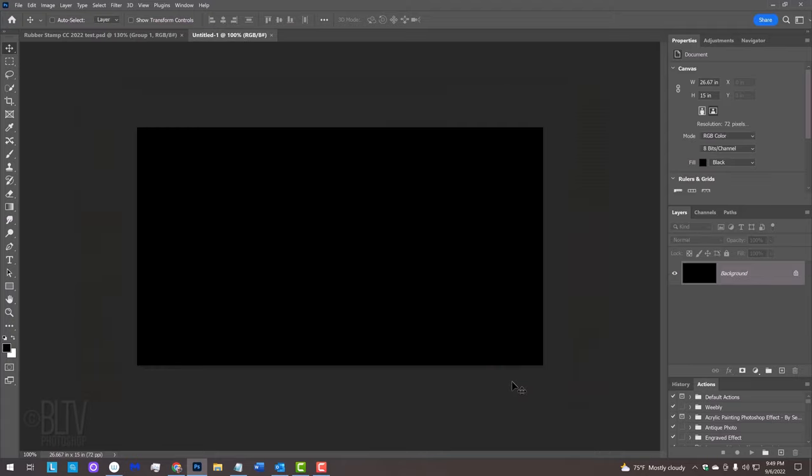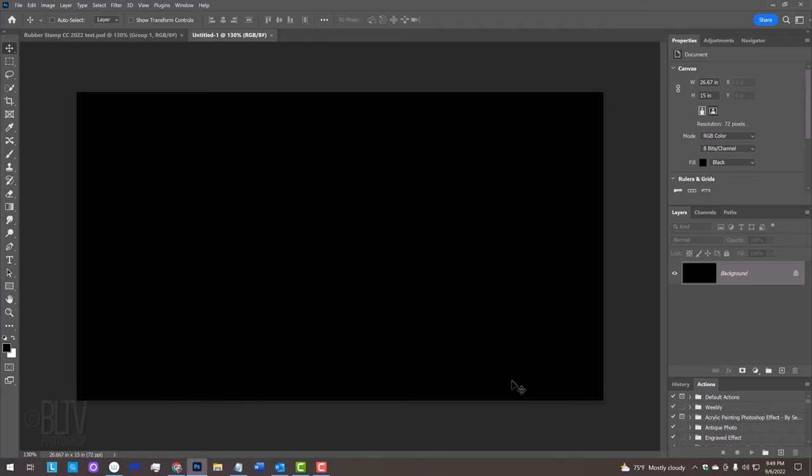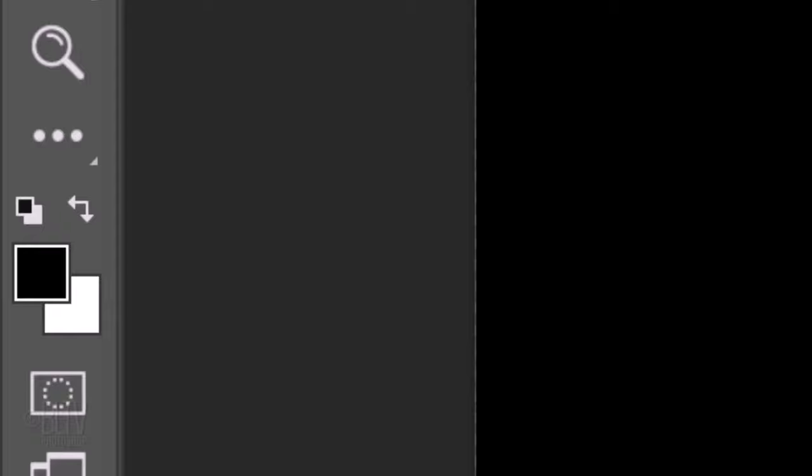To zoom into your document, press Ctrl or Cmd and the plus key, or press Ctrl or Cmd 0 to fill the canvas. Open your Horizontal Type Tool and check your foreground and background colors. If they aren't black and white respectively, press D on your keyboard. Invert the colors by pressing X so white is our foreground color.